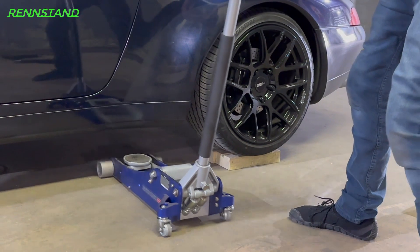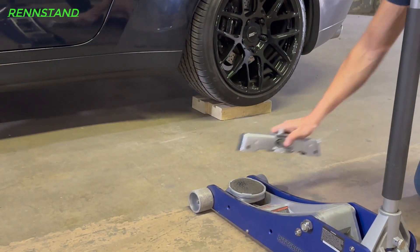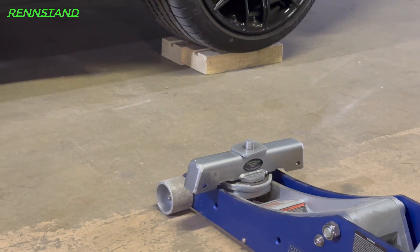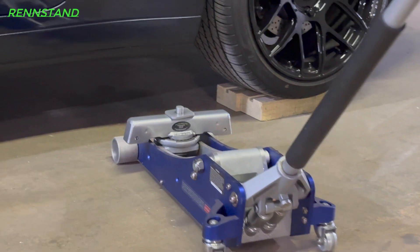Lower the car, remove the jack, put the rent stand center section back on the jack saddle, slide the jack back under the car, and align the rent stand's jack pad with your car's jacking point.